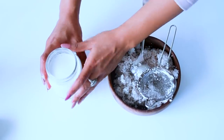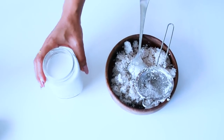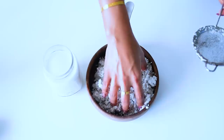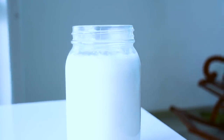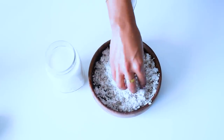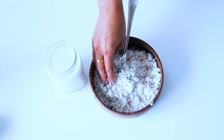Alright guys, so this coconut milk is absolutely ready. You can store it in the refrigerator for at least one week, but after a week it will not be fresh, so make sure to use it within one week. For the leftover shredded coconut, don't waste it — if you are making a sweet dish at home, you can easily use it, just add sugar. The other people in your home can eat it. It's really going to be yum!